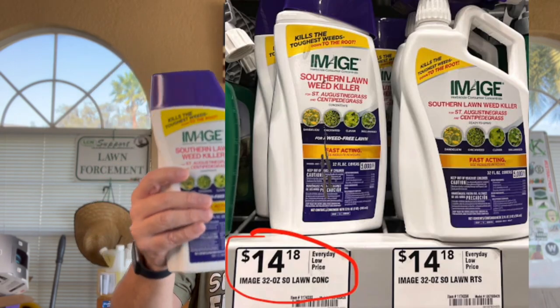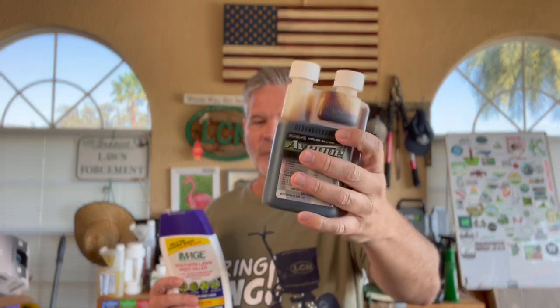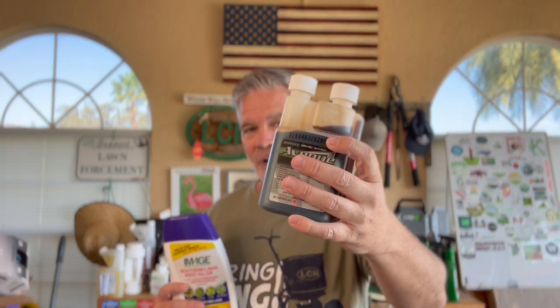From there it really just comes down to price and availability. Image is about $14 and you can get it at any big box store, at least here in Florida. Avenue South is only available in a gallon, you have to buy it online, and it's well over $100. I'll give you a link to a blog post below where I break down all the pricing — Avenue South in the gallon does come out cheaper, but it's a little harder to get.